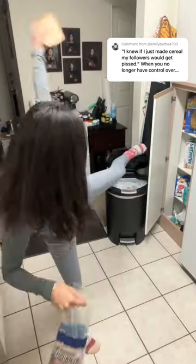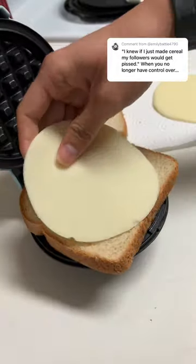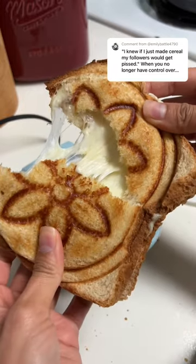Tonight I'm making grilled cheese my way, and if y'all don't know what my way is, you're about to see. So if you're gonna try this, you have to have a waffle maker — I have a mini waffle maker, so it's cuter. You really just melt down your cheese and bread and then voila.